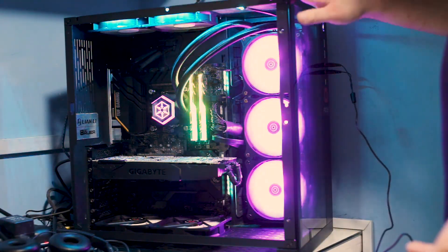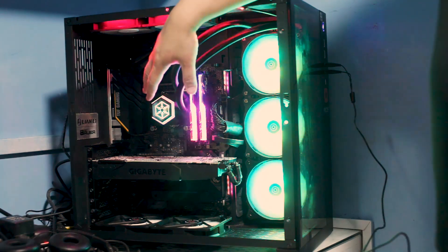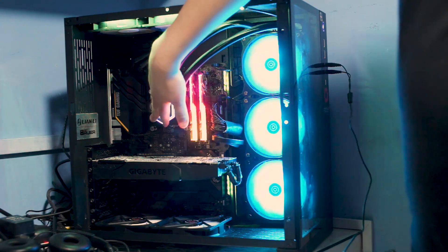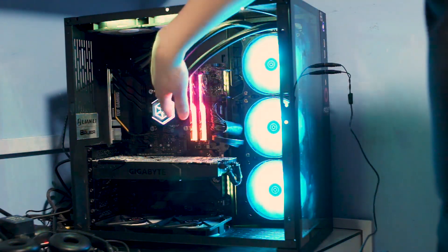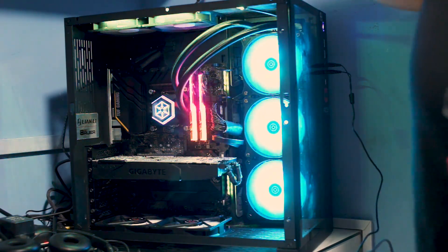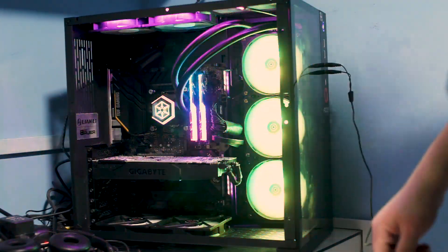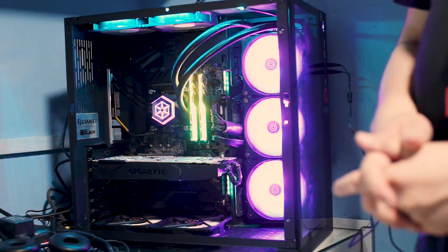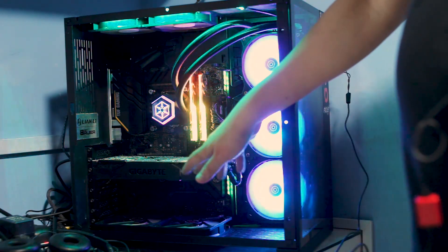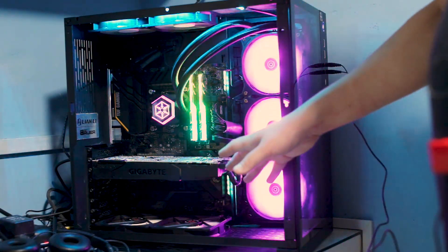The case is the Lian Li PC-O11 Dynamic — my personal case. We have the Z490 TUF motherboard as the foundation. Cooling the i9 is the Silverstone PF360; the block is mounted on the CPU and the radiator is set up as exhaust. For additional airflow, we have four in-house Typhoon 2200 RPM fans — two here and two here. For RAM, we have a G.Skill Trident Z Royal 3200 CL16 16GB kit. The ADATA SX8200 512GB SSD is mounted in the M.2 slot with its heat shield.